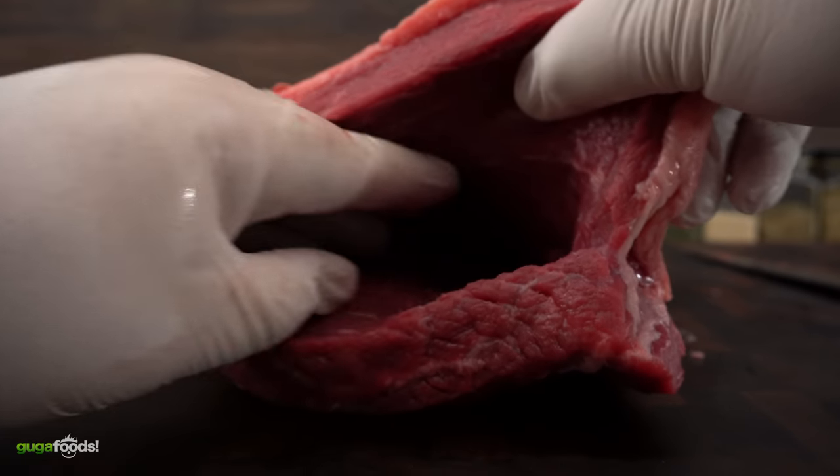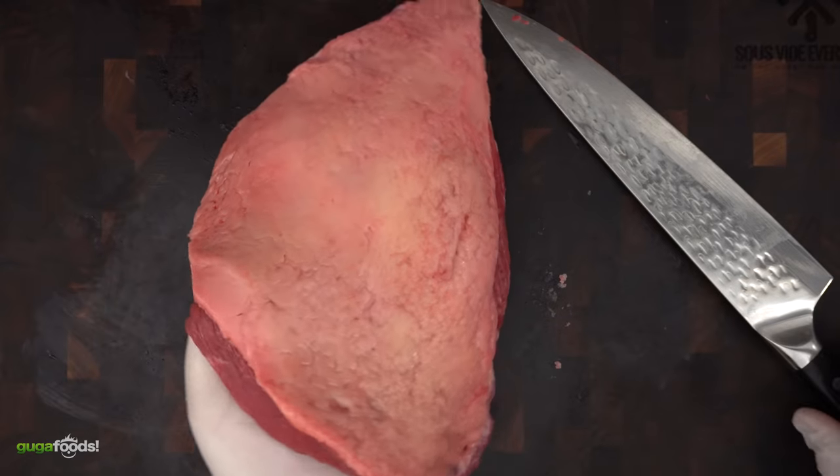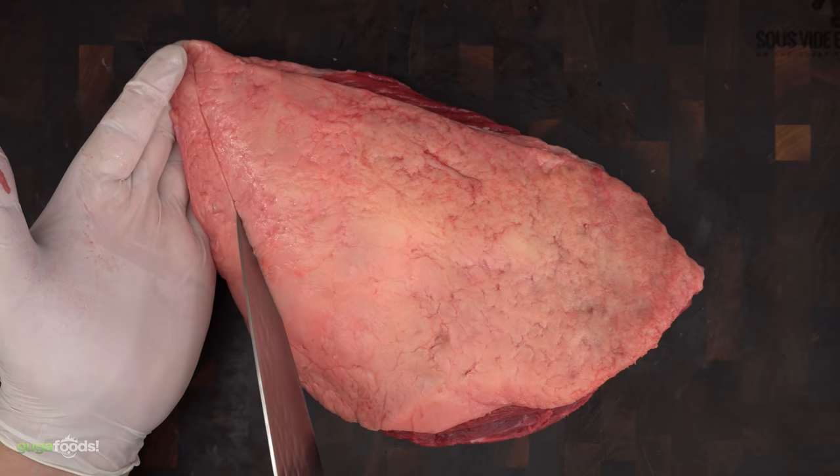The only thing you need to remember is do not cut all the way through — just open a nice pocket. To make sure I can crisp up the fat nicely, I am squaring it.